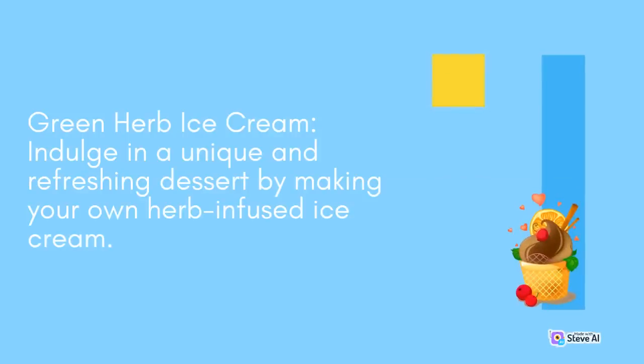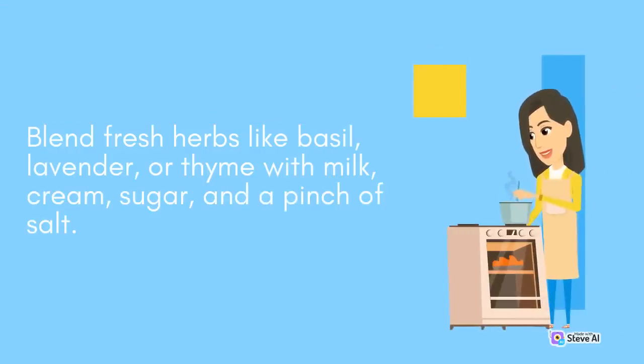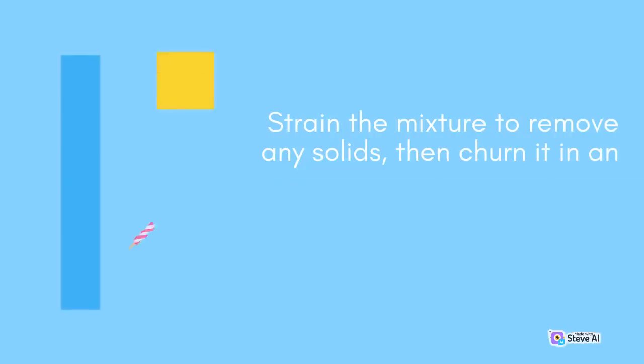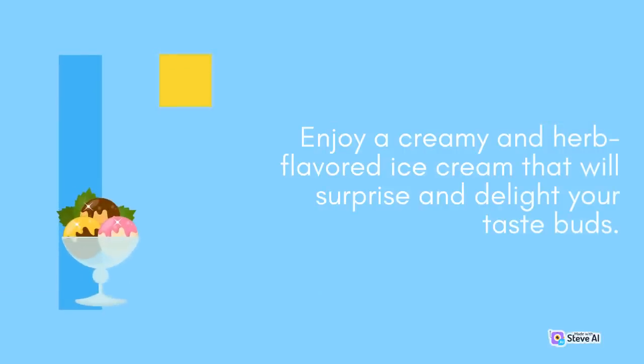Green Herb Ice Cream: Indulge in a unique and refreshing dessert by making your own herb-infused ice cream. Blend fresh herbs like basil, lavender, or thyme with milk, cream, sugar, and a pinch of salt. Strain the mixture to remove any solids, then churn it in an ice cream maker according to the manufacturer's instructions. Enjoy a creamy and herb-flavored ice cream that will surprise and delight your taste buds.